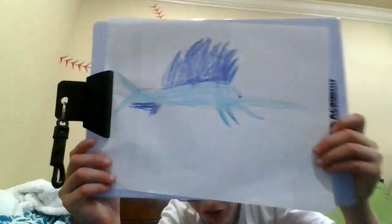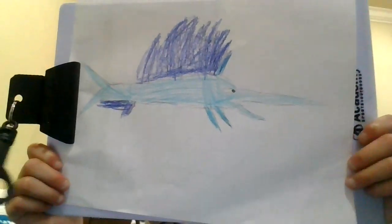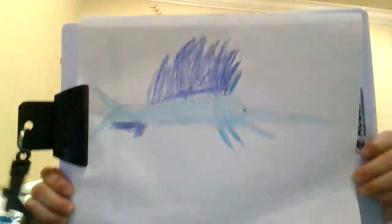Here is our sailfish. I will see y'all next time on Jacques D. Bye.